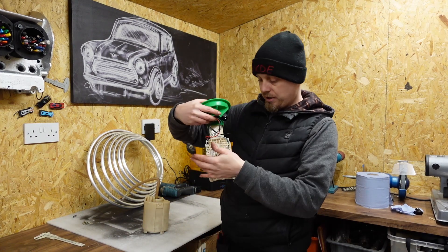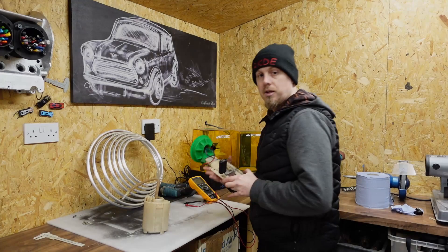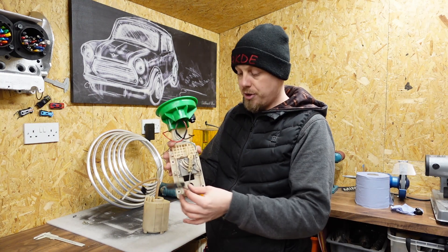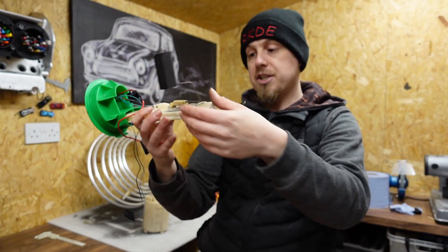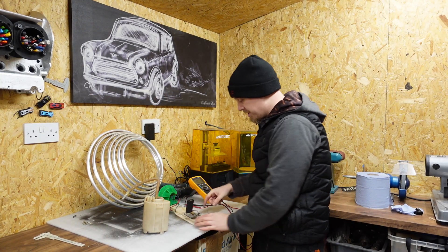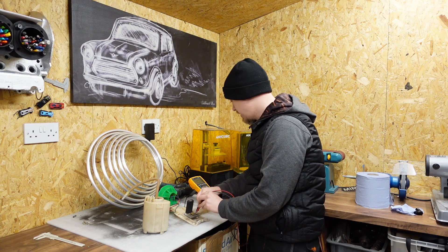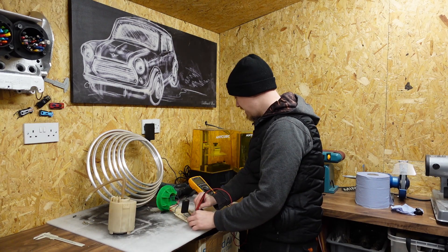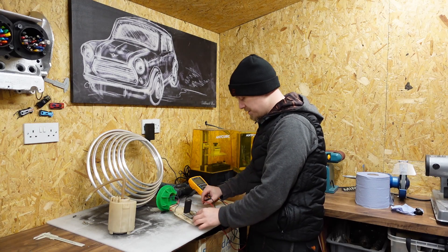Make sure the fuel level float is working and drops correctly - put a multimeter across it and check it's reading correctly. Lift it up and drop it down - there's no sticking between the contacts. Underneath there are two contacts you want to eyeball to make sure they're flowing freely up and down. We're looking at about 300 ohms at the top and anywhere between 0 to 20 at the bottom. At the bottom it's reading 21 ohms, and taking it up to the top it's gone to 299.3 ohms - reading as expected.